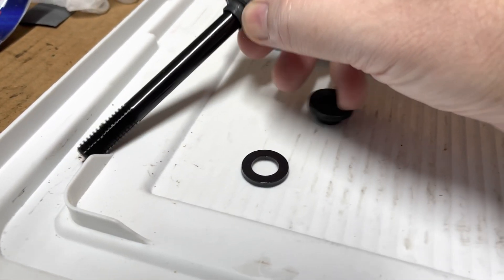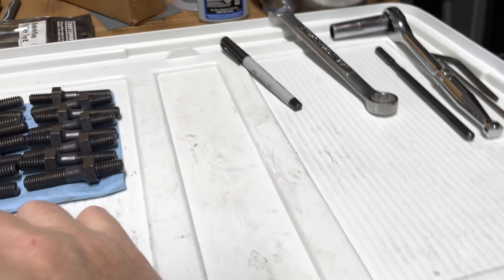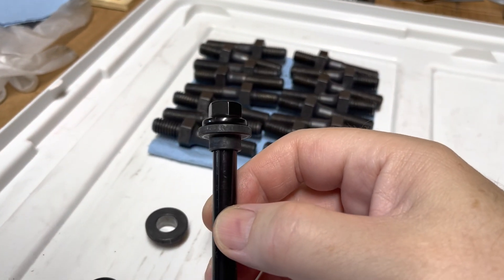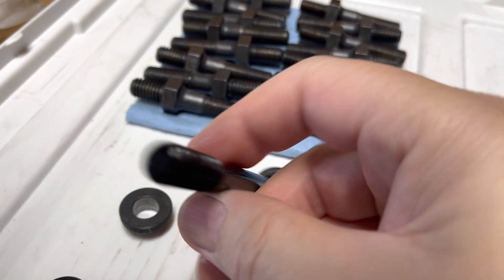When I put the heads on just to mock up my rocker arms, I snugged down the bolts just so the head wouldn't move. When I took them off, you can see — look at there around the bushing.